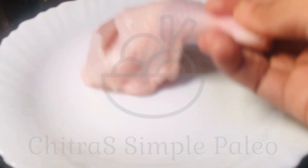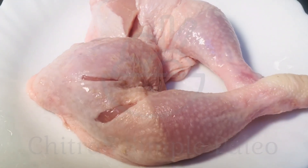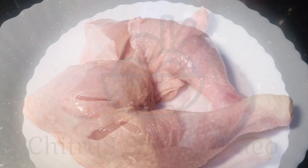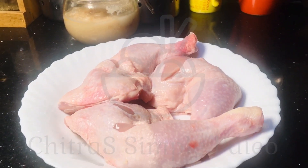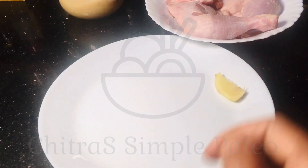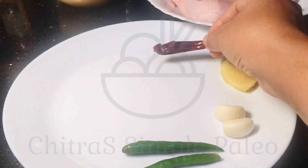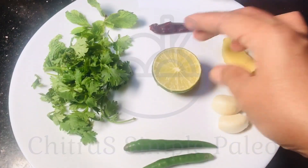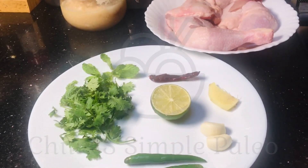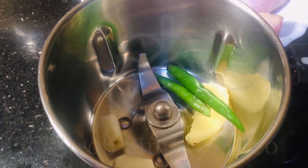Hey everyone, today we are making chicken whole leg fry. It's super simple with minimal ingredients. For that I have taken three chicken pieces. We are going to marinate this with very few ingredients — a piece of ginger, few garlic cloves, two green chilies and red chili, a handful of coriander leaves, and some lemon juice. Add everything in a blender and blend this coarsely.